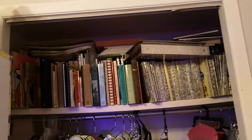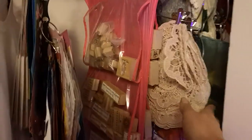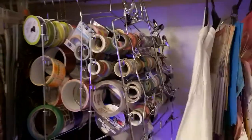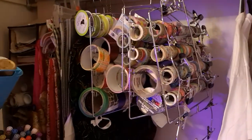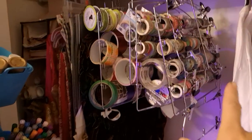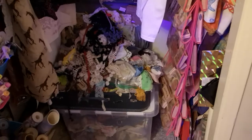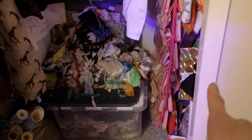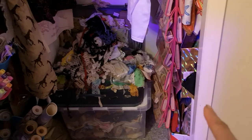Then we have a closet which has books for junk journals, some fabrics — I have so much fabric I need to go through. More wooden stamps — if you saw my other craft room video, you know I have wooden stamps in that room as well. Stencils that I don't use that often, some white shirts I want to alter. In that corner there's napkins, wallpaper, more fabrics, washi tape, and on the bottom is a tote and a suitcase full of laces.